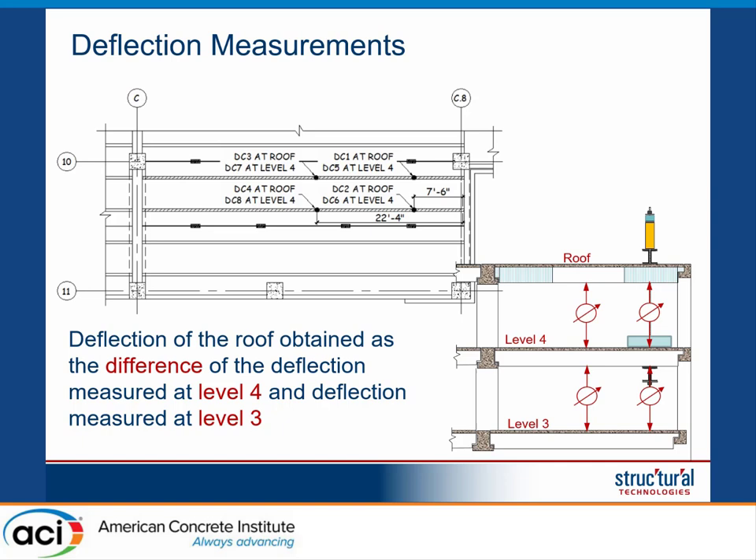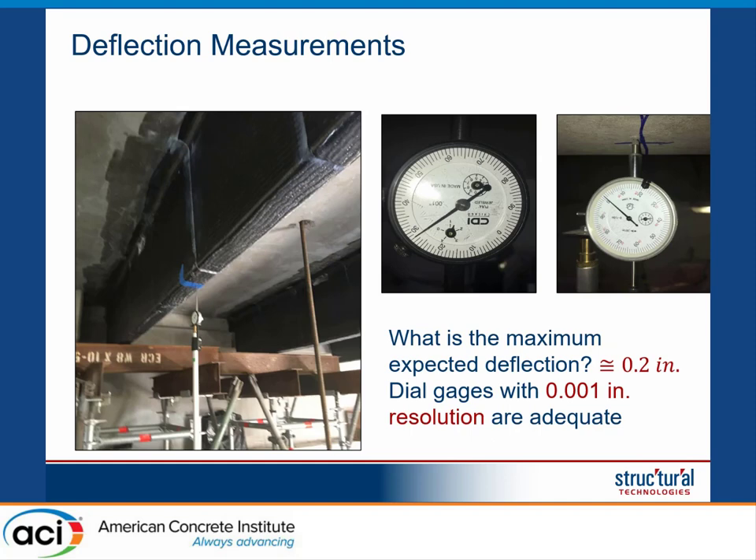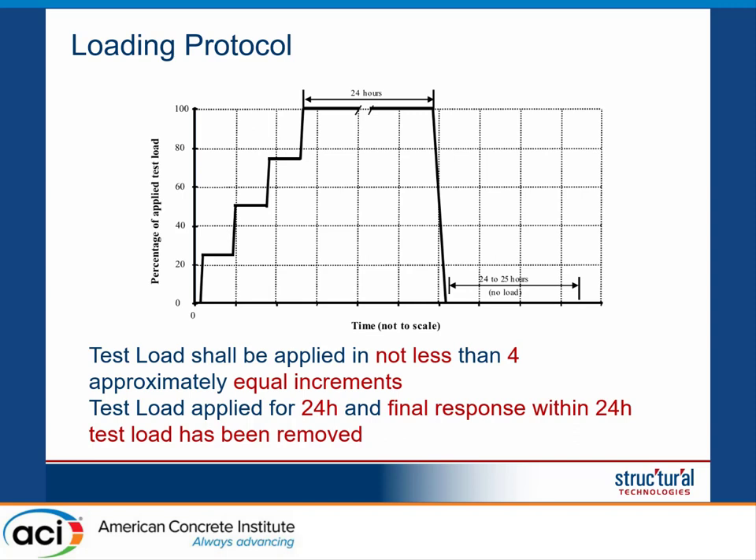In terms of deflection measurement, we measured deflection from the level below. Since we were reacting against that level, we would simultaneously capture both the downward deflection of the roof element and the upward deflection of the level below. We therefore measured deflection at two levels — between level 4 and the roof, and between level 3 and level 4 — and the actual deflection is the difference between those two readings. We used manual dial gauges with a resolution of 0.001 inches, and we were expecting a deflection of approximately 0.2 inches.